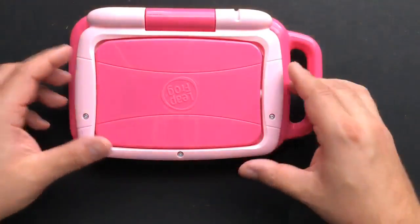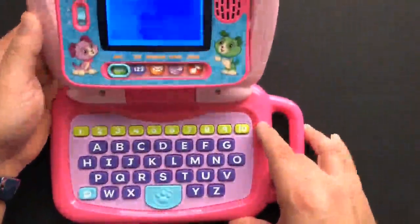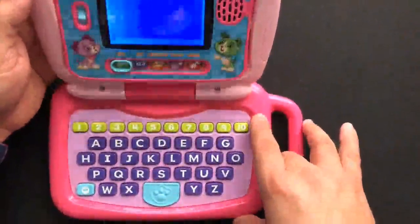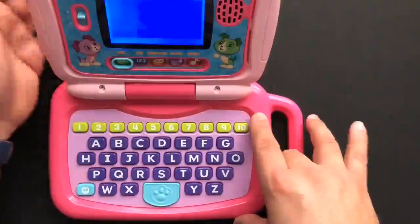Hi, this is my review for the LeapFrog little laptop. So that's the loud setting — you can reduce the sound here, and it's not too loud.